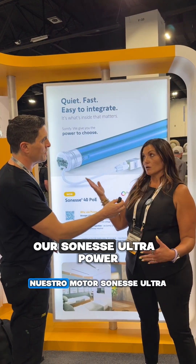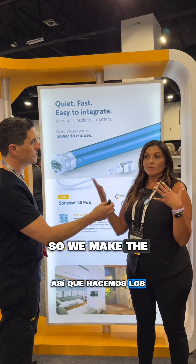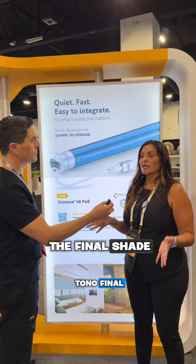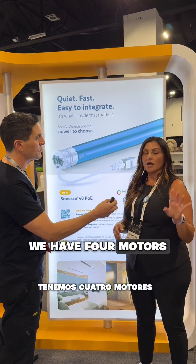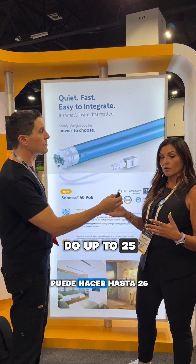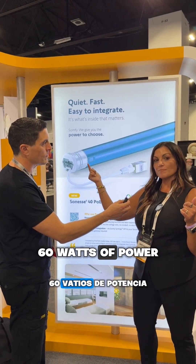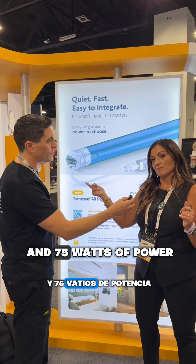Here we're showing our Sony's Ultra Power over Ethernet motor. We make the motors; we don't make the final shade. We have four motors: a 1.5 Newton meter, which means you can do up to 25 watts of power, then we go up to 35 watts of power, 60 watts of power, and 75 watts of power.